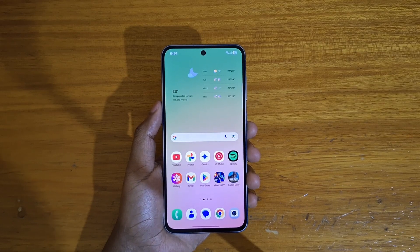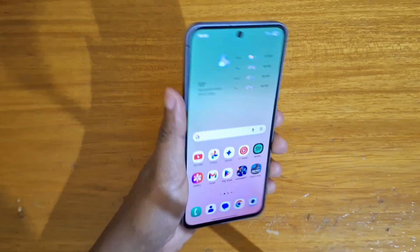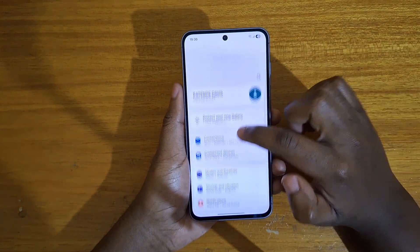Hey, what's up guys, this is here and I'll be showing you guys how to set up the fingerprint scanner on the new Galaxy S6 5G right here. So you're going to just go to Settings.